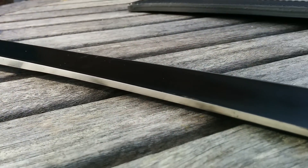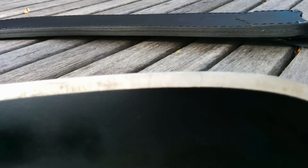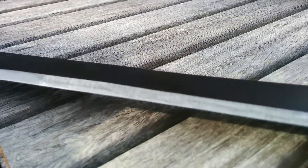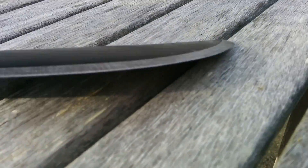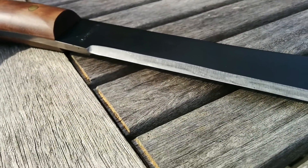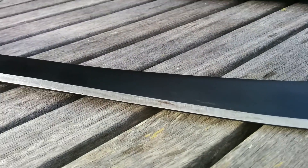Very interesting. This differential bevel makes it a very functional tool because you can use it to your advantage. You can say, okay, I need to slice something and this thing is razor sharp, or I need to chop something — and you can use it to your advantage. So there you go.